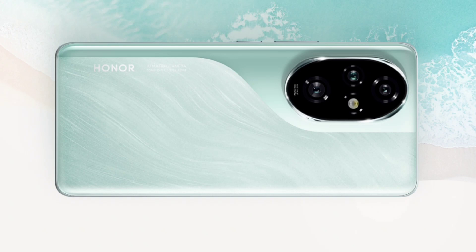Under the hood, the device is powered by the Snapdragon 8 Gen 3 chipset. The device offers various storage configurations, starting from 12GB plus 256GB up to 16GB plus 1TB. Out of the box, the phone runs on Magic OS 8 based on Android 14.